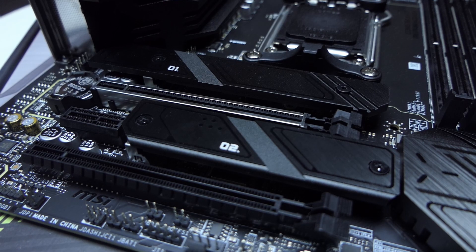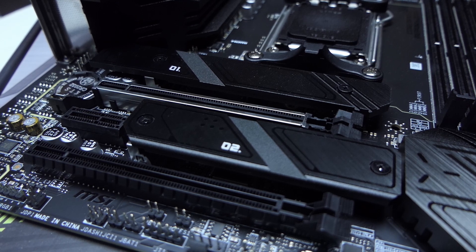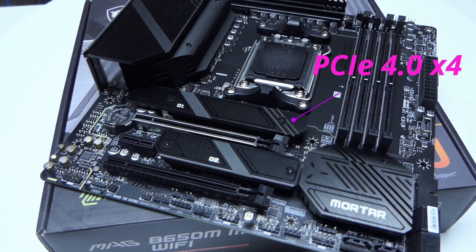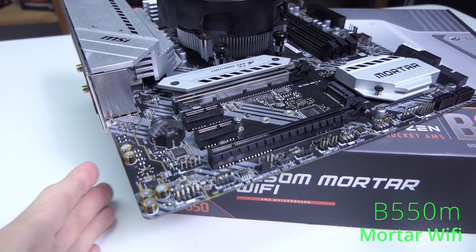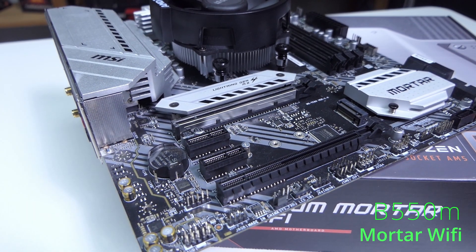Going down, you can see that both M.2 slots now have heat shields, as both slots are Gen 4.0x4. It's good to know there's enough heat dissipation for both SSDs if you want to use both M.2 slots simultaneously.